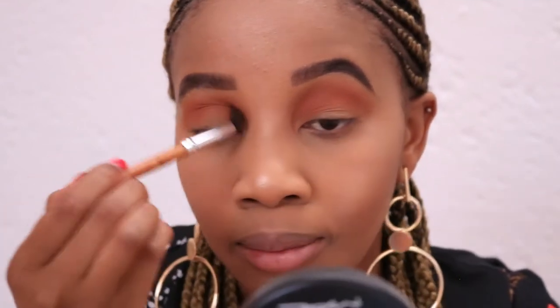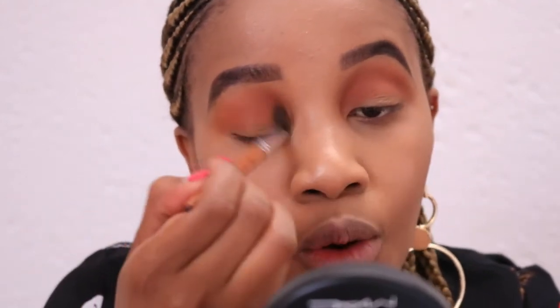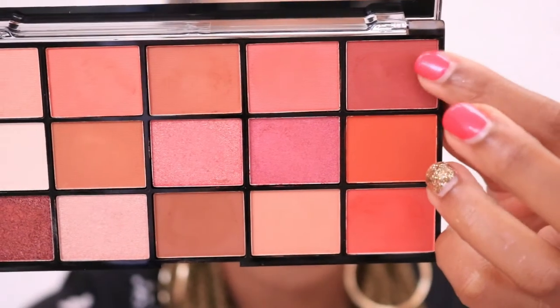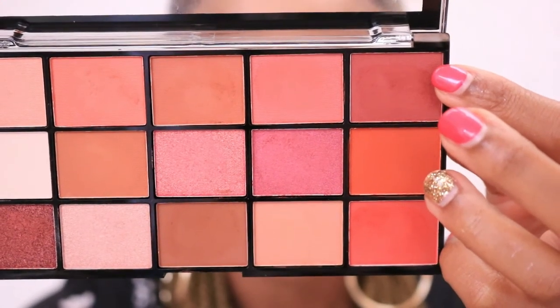My base is already done — I just wanted to focus on the eyes and lips, reviewing the palette and letting you guys know how I feel about it. I think I want to use a pink color, so let's see where I can add it. I'm going to use this color right here — it's sort of like a mauve color, so it's not really pink but it will do.